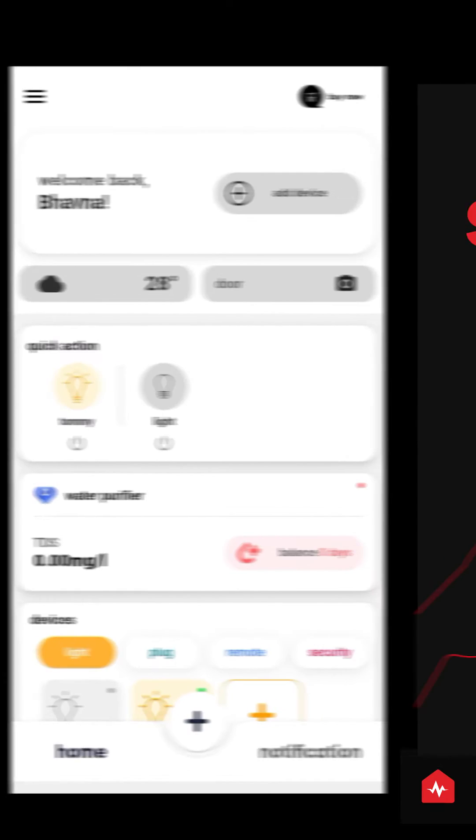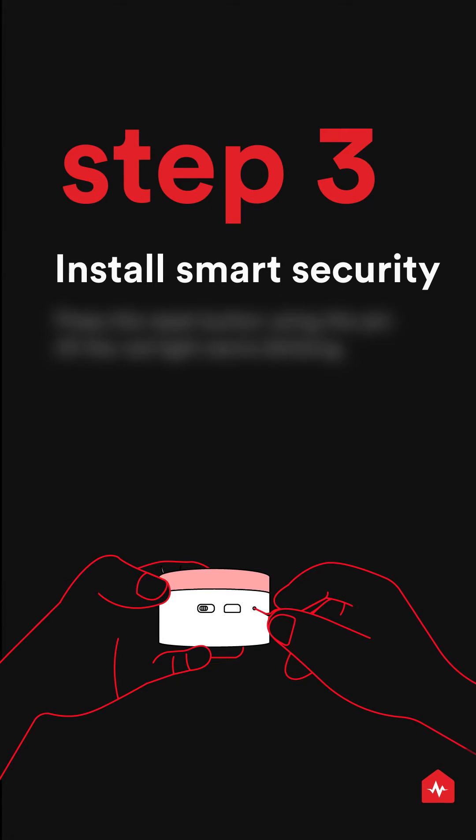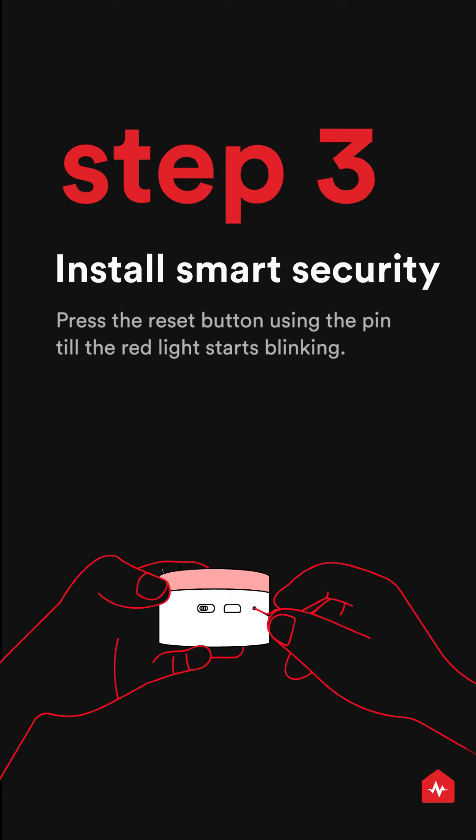Connect the security device to a power source. Press the reset button using the pin till the red light starts blinking.